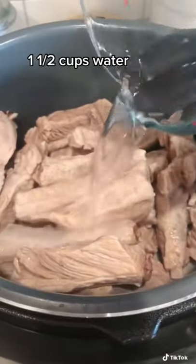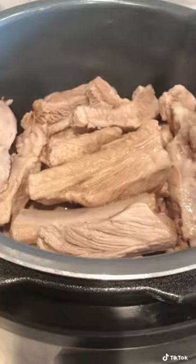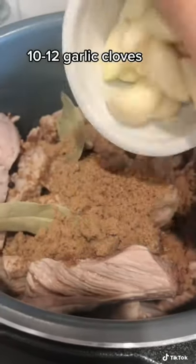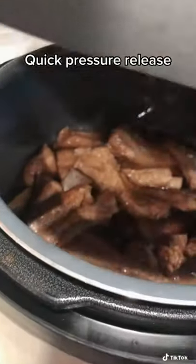I added some water, some soy sauce, some vinegar, some peppercorn and bay leaves. And this part is optional, but I like mine with brown sugar and a lot of garlic. Give it a good mix, then set it on the meat setting for 30 minutes and let it cook.